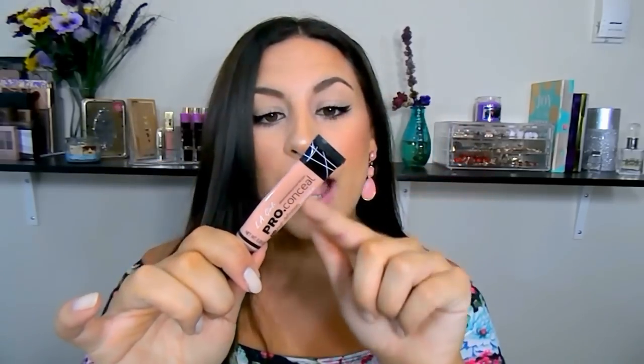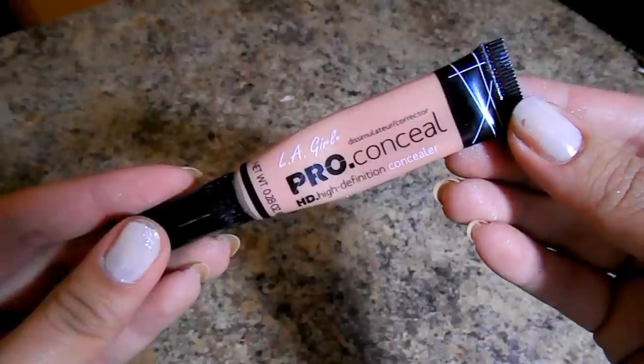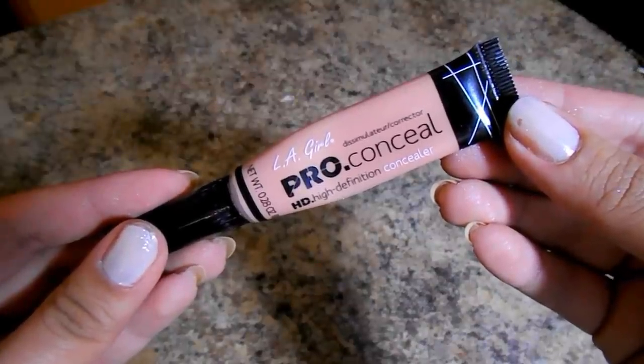The concealer I've been using non-stop has quickly become a holy grail for me: the LA Girl Pro HD Concealer in the shade Nude. I did do a video on all the shades I have. If I could recommend one shade to try out, especially if you suffer from bluish under-eye dark circles, try the shade Nude. It's the perfect peachy salmon shade, not too orange, and it's literally the most perfect shade for brightening up under my eyes and correcting those dark circles.